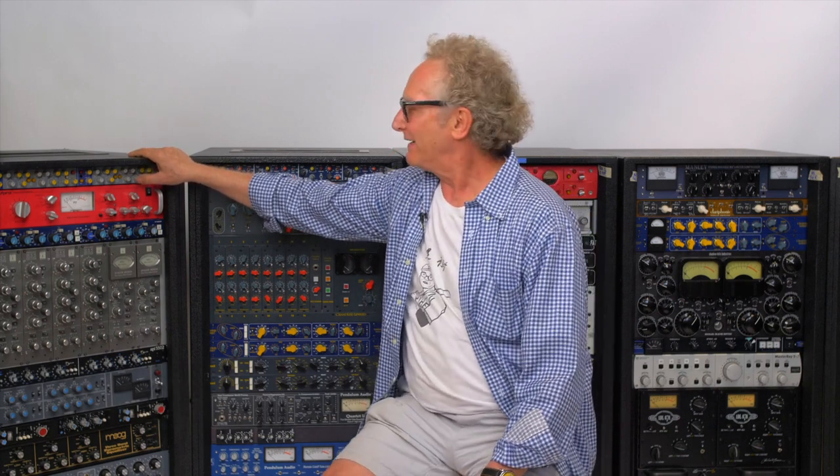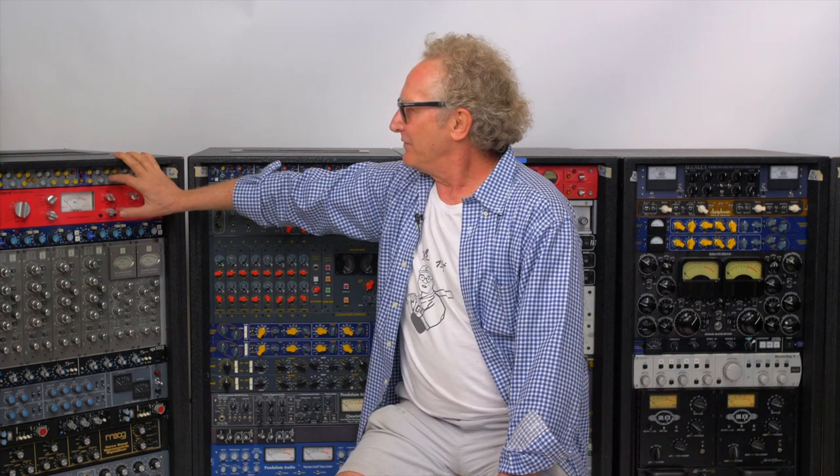This is the Focusrite — one of the first Focusrites, in fact the first Focusrite, because Rupert Neve built this one on his bench. This was the Alpha Baby, and you can tell because it's a mess inside. You look at it and the caps don't match; there's all different types of stuff.